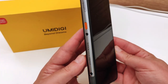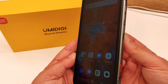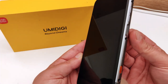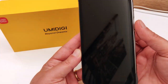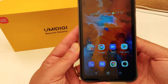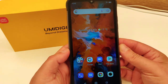Andiamo a dare un'occhiata all'Android 11 montato di default su questo Umidigi Bison X10. Sblocchiamo tramite il tasto laterale: il tasto di accensione integra anche il lettore di impronte digitali, quindi basta appoggiare il dito. Ho registrato la mia impronta e viene sbloccato in un istante. In alternativa si può inserire il codice di sblocco, ma toccando con il pollice registrato si sblocca istantaneamente.